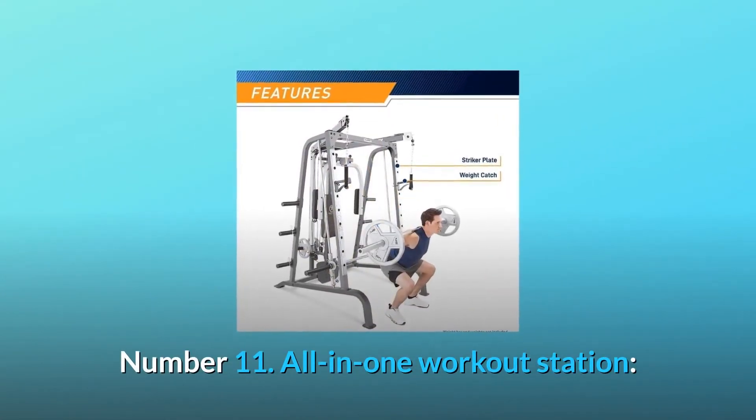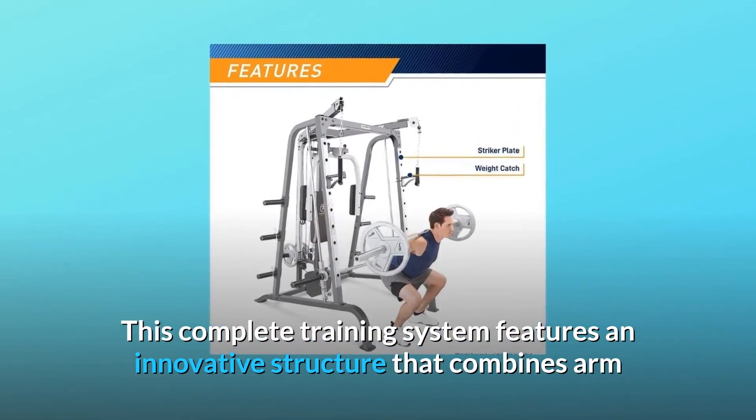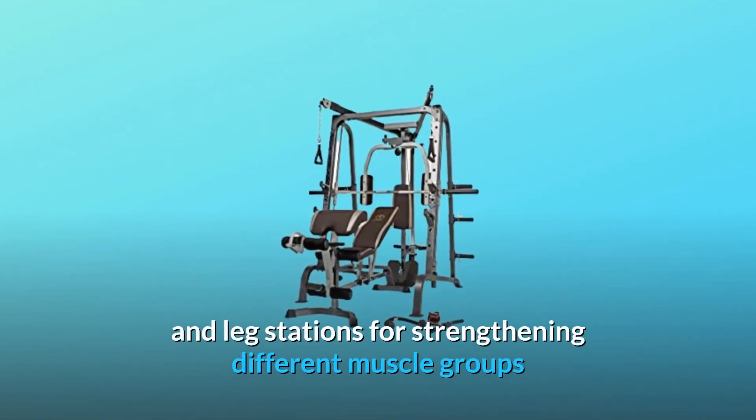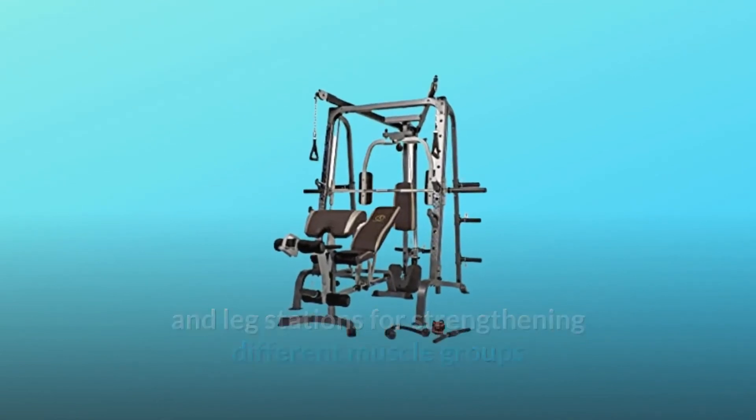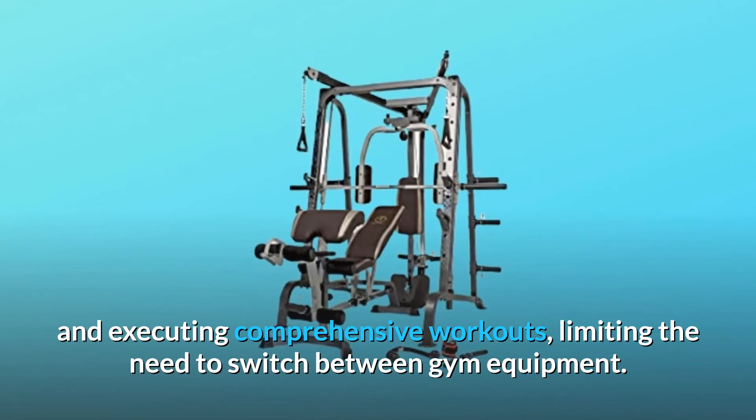Number 11: All-in-One Workout Station. This complete training system features an innovative structure that combines arm and leg stations for strengthening different muscle groups and executing comprehensive workouts, limiting the need to switch between gym equipment.